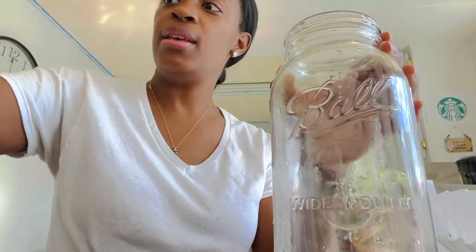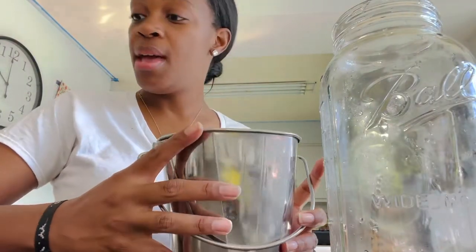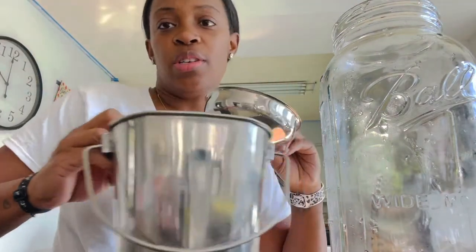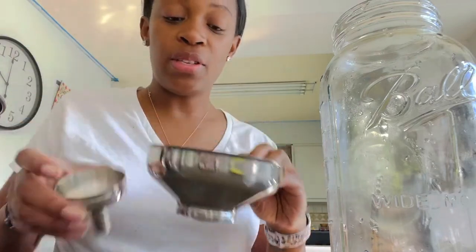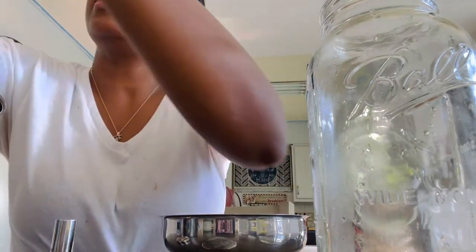To strain the milk you need your pail of goat milk, and this is the strainer we're currently using. We've used others but this one works just fine for the amount of milk we strain. I got this on Amazon — I can put a link in the description. Then we use glass mason jars and these plastic lids.